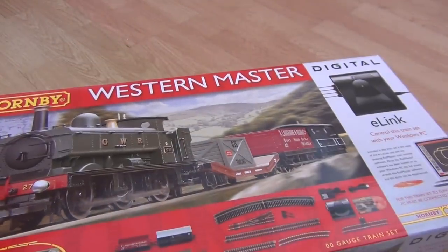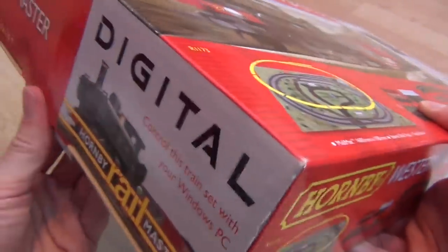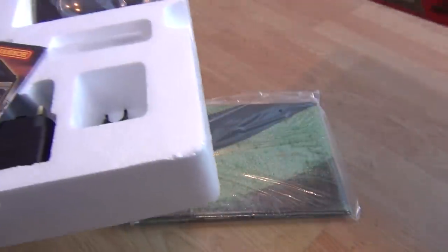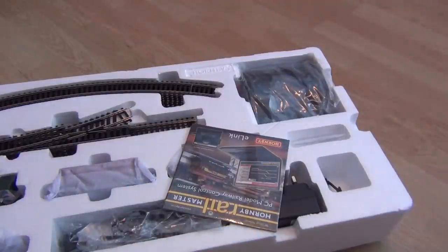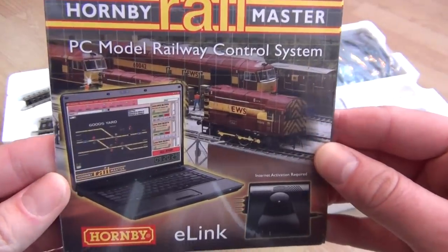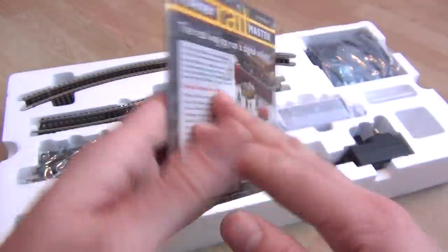I have genuinely never opened one of these E-Link sets before - this is completely new to me. There's usually a track mat that comes out first. Oh, there we go - spoke too soon. It's a mega tight fit, really quite hard to get out. So this is our software: the Hornby RailMaster PC Model Railway Control System with E-Link.